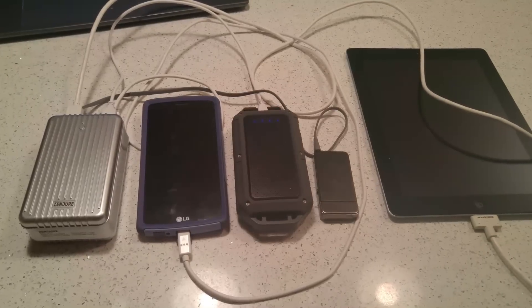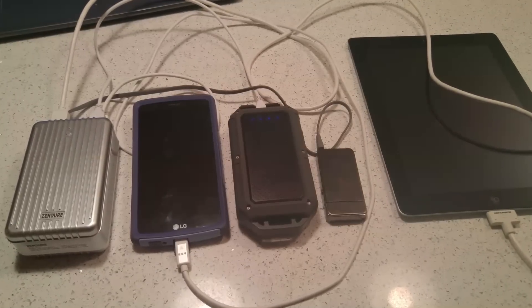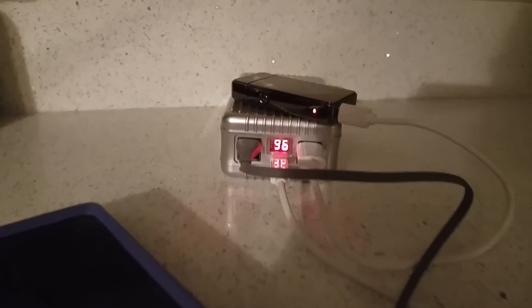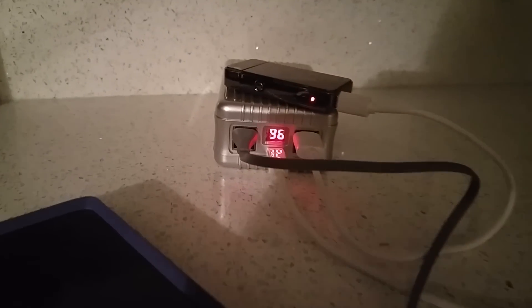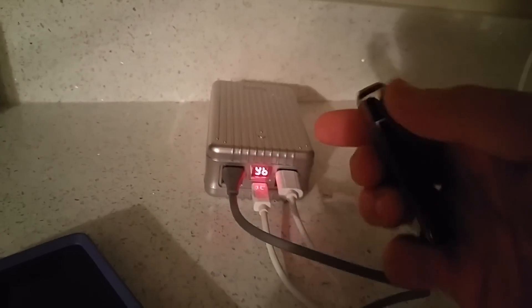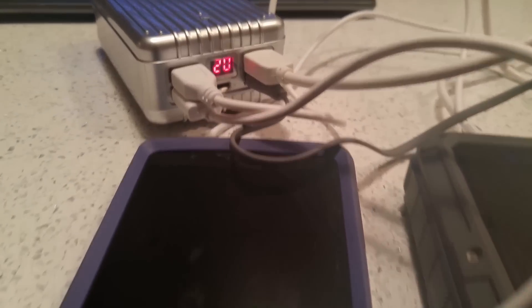All the ports are 2.1-amp ports, meaning you'll be able to do fast charging for most of your electronic devices if you're only plugging one or two in at a time. Another great feature is the charge-through capability — you can charge your devices while the battery itself is being charged. It also has a smart charging interface so you don't have to worry about overcharging; it calibrates its output based on how much energy each connected device is drawing.